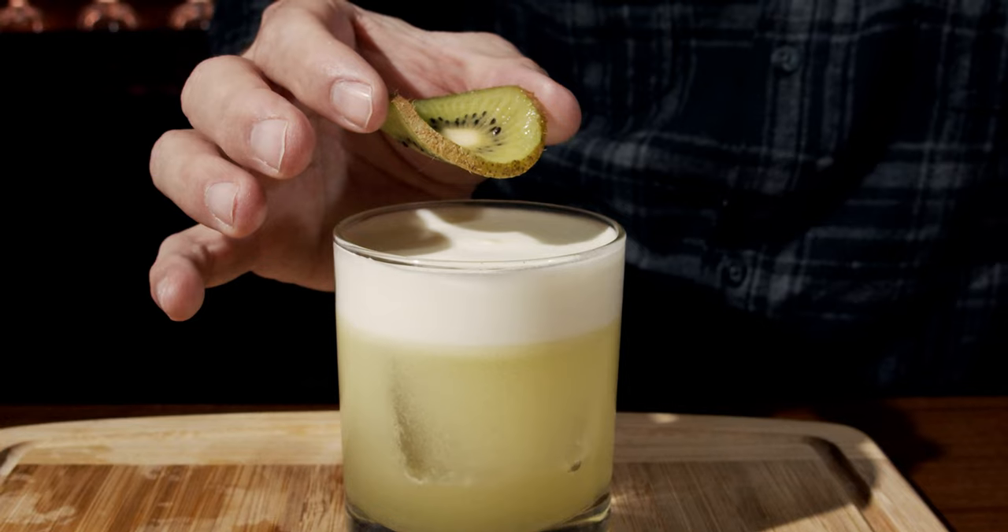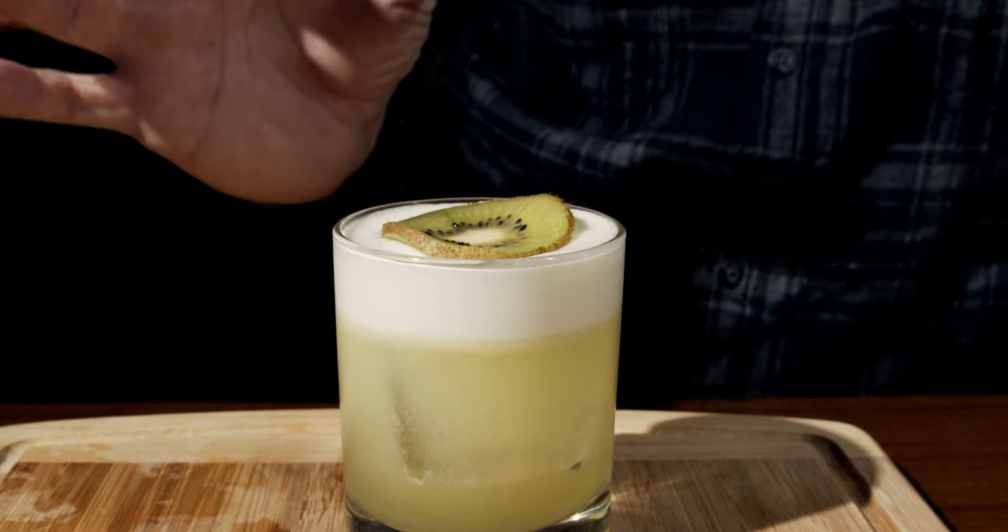Drop the kiwi slice on top. This is the Kiwi Kick — gorgeous to look at, but how does it taste? Immediately you get the smell of kiwi right under the nose. It's good — it's not sour. You get that melon, you get that kiwi, slight hints of the rum, and the sweetness and the citrus are balanced absolutely gorgeously. And you have that silky mouthfeel. If you like kiwi cocktails, please take a look at the Kiwi Sour — I think you'll really, really like it.